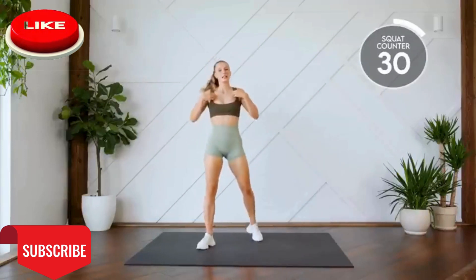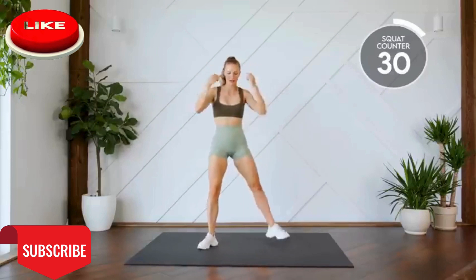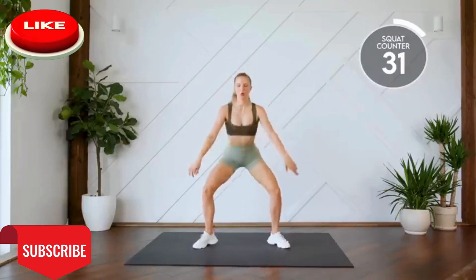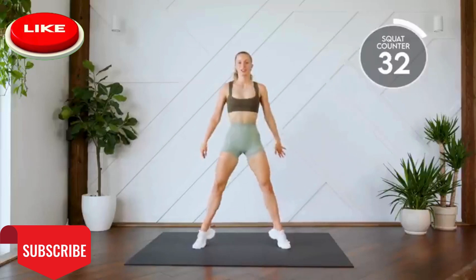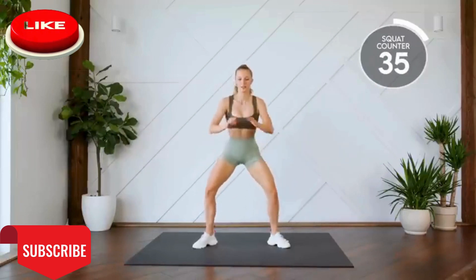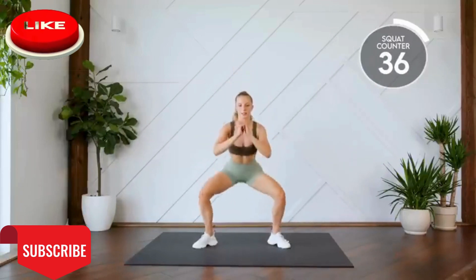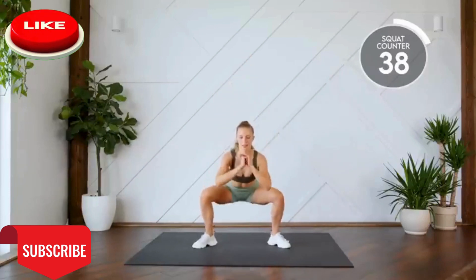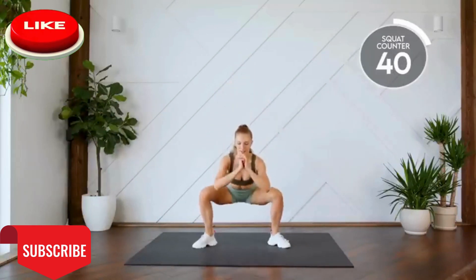Nice work. Next up, sumo squats with a rise. Down and up. Here we go for ten. One, two, three. All the way down. Four, five. Six, seven, eight, nine, ten.